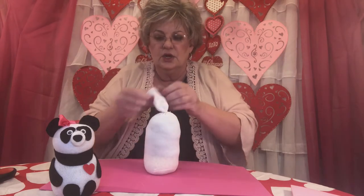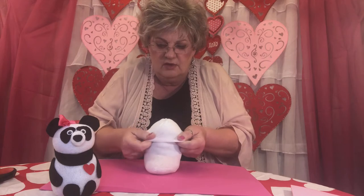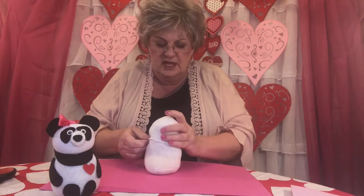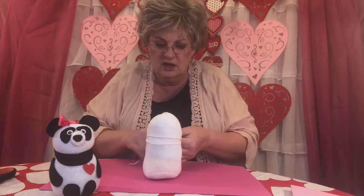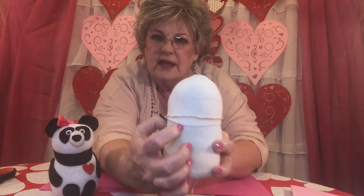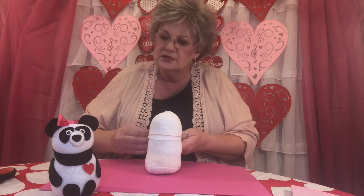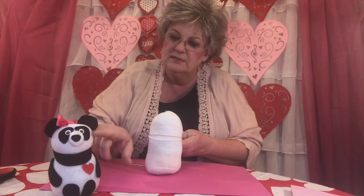Now that you have that done, take the top of the sock — what's left of it — and turn it inside out and push it down on your sock just like that. It should come down about a third of the body. See how I brought it down on top? Now take that other piece of string and tie it right along the ridge there, just above the line, right just above it like that. Three-knot rule again, but this time pull really, really tight because we're trying to create his head — we've got to make it a separate piece from his body.